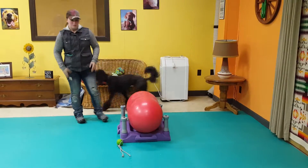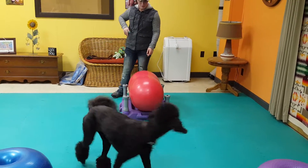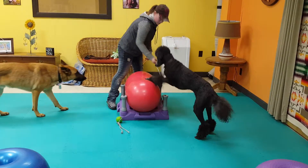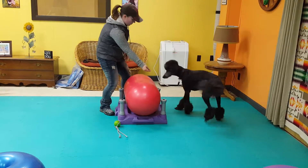Ideally, with this particular exercise, what we like is for their front limbs to stay planted so that they're not crawling down on the peanut and crawling back up onto the peanut. But this is a beginning exercise for her — this is actually her first time doing this. So we are still working with her on getting the game, as we call it.